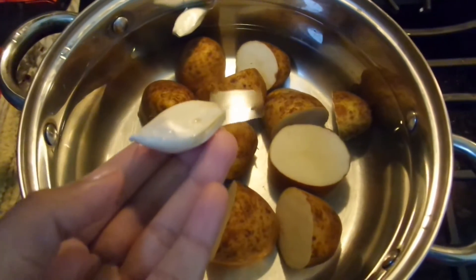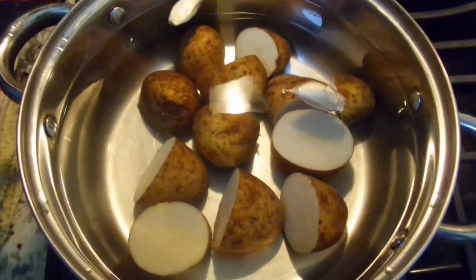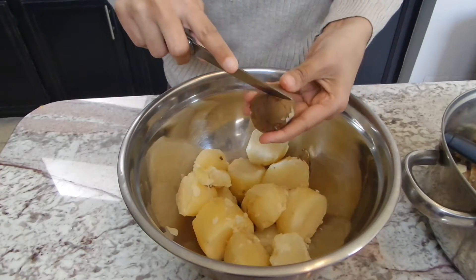To get started we are going to need a couple cloves of garlic that I've just washed. The shell and everything is still on. I'm going to plop that in the water that I have some potatoes that I've washed and cut in half, and they're going to boil away for about 20 minutes or so until they're nice and soft and tender.